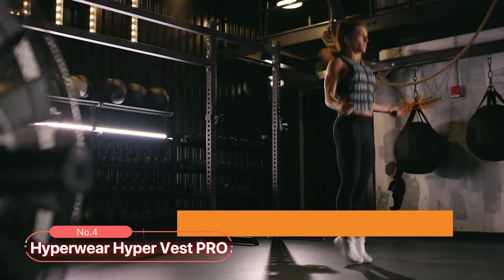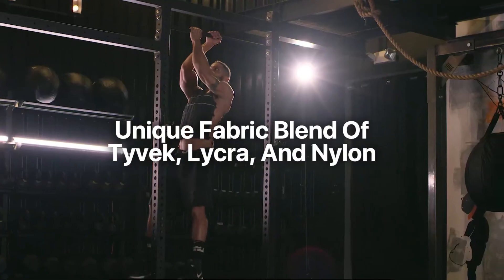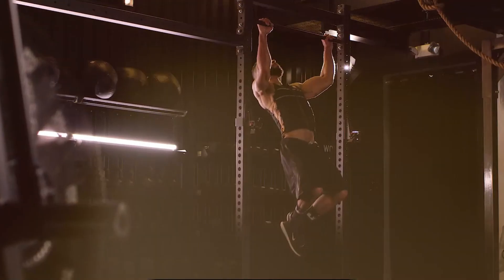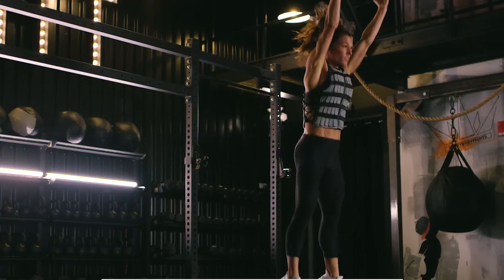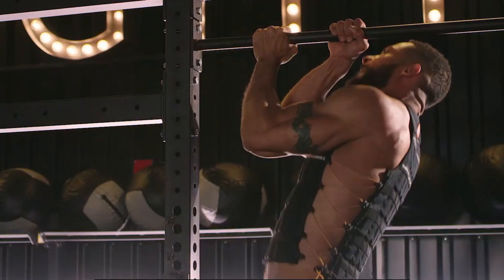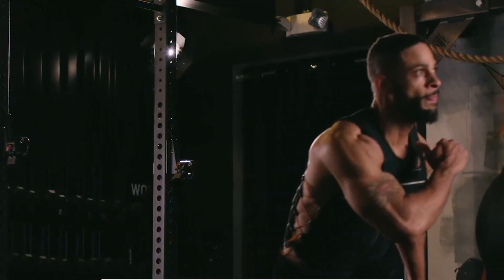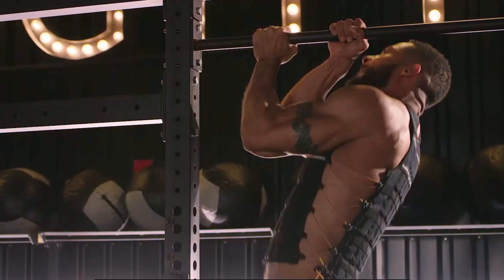At number 4, we have the Hyperwear Hyper Vest Pro. This professional-grade weight vest is built on a patented design and features a unique fabric blend of Tyvek, Lycra, and nylon. The zipper closure ensures a secure fit during intense workouts. This product comes with 10 pounds of high-density steel weights, offering ample resistance, with the capacity to accommodate even more weights for those seeking additional challenge. The vest boasts a thin profile, allowing users to maintain a full range of motion. The stretch fabric is wicking and odor resistant, designed to keep you cool, and the open side design provides ventilation, preventing overheating.